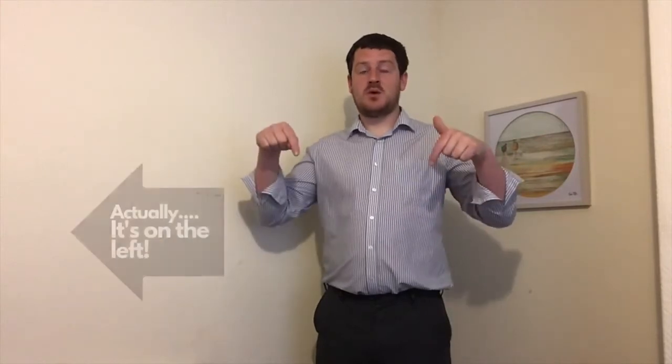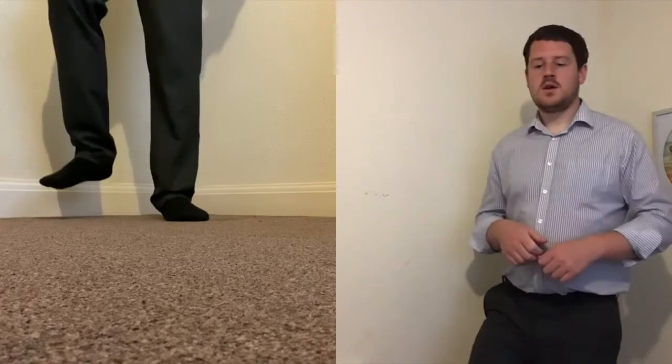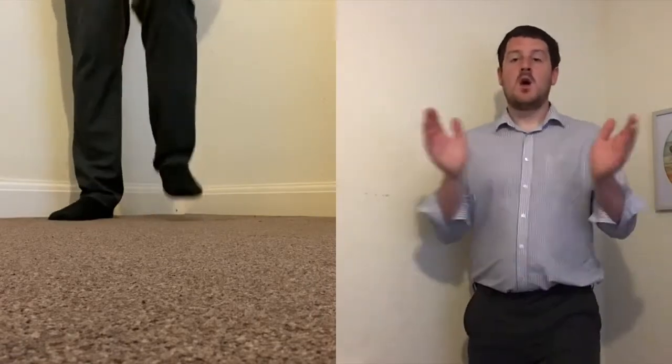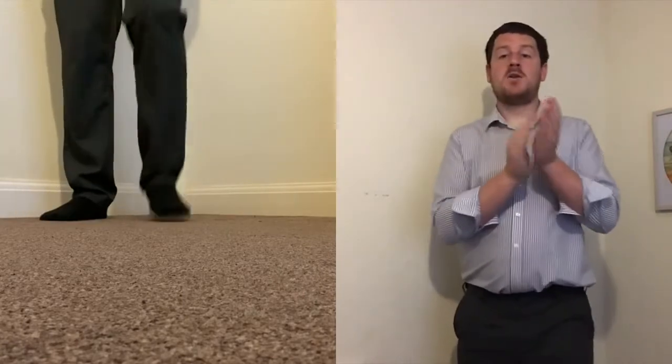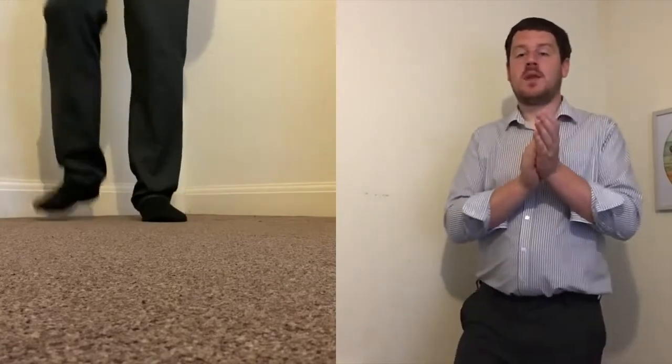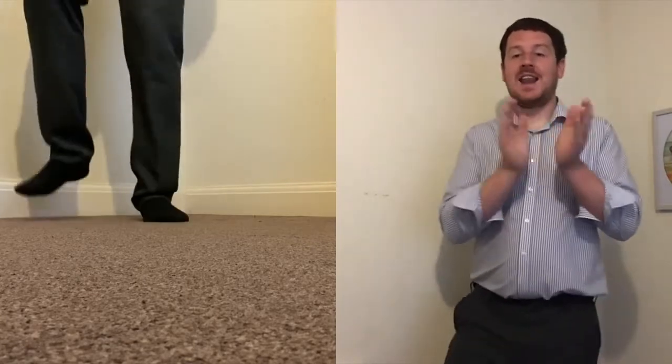Well done! Let's make it a little bit more complex. This time I want us to stamp the pulse with our feet and clap the rhythm whilst singing. As you'll see below the screen — here's my feet — we will stamp the pulse and clap the rhythm. Ready — one, two, three, four: We all live in a yellow submarine, a yellow submarine, a yellow submarine.